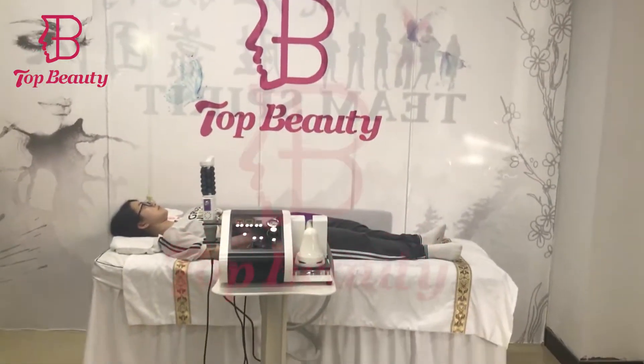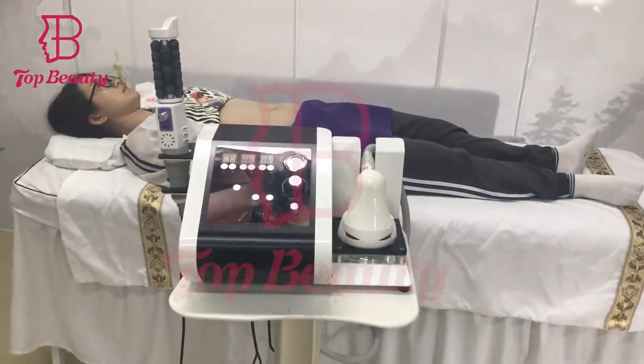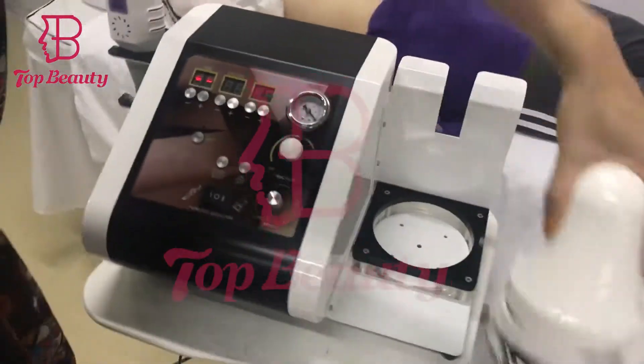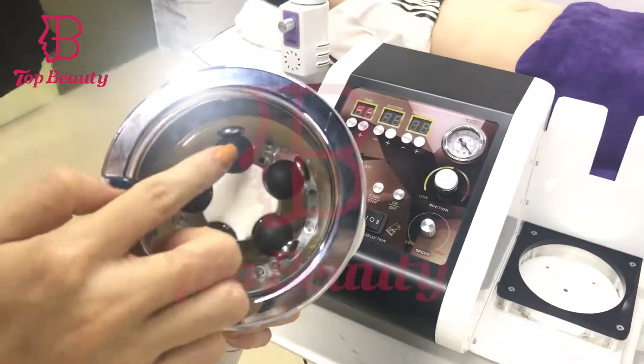Hello, this is Top Beauty. I'd like to introduce the new arrival, 316 degrees. There are the treatment handles, and here is the LED, the rolling bead, and the vacuum.